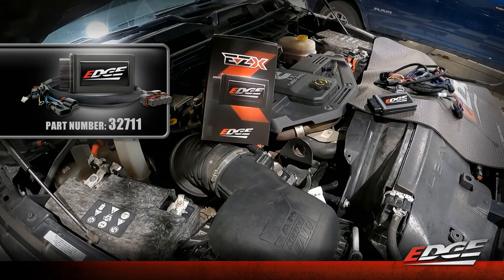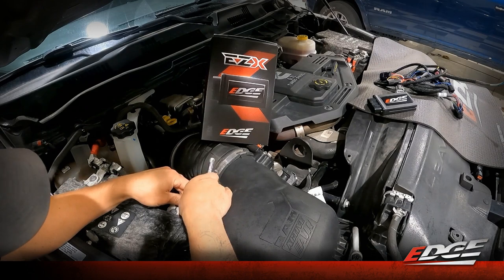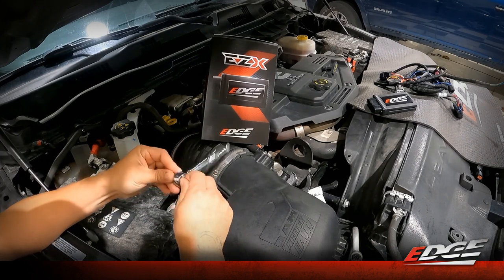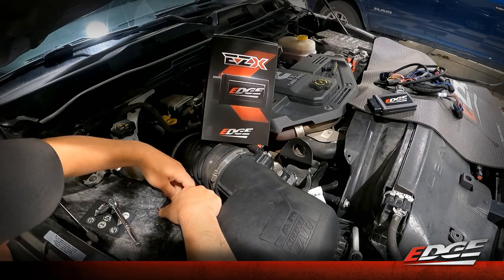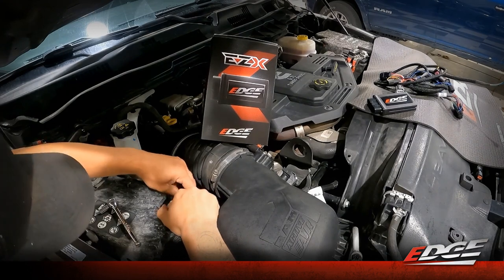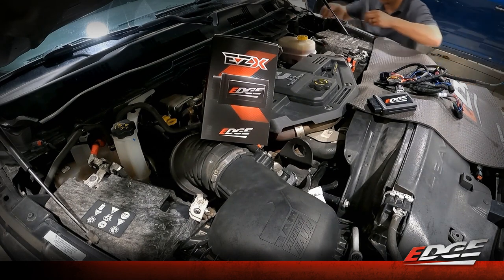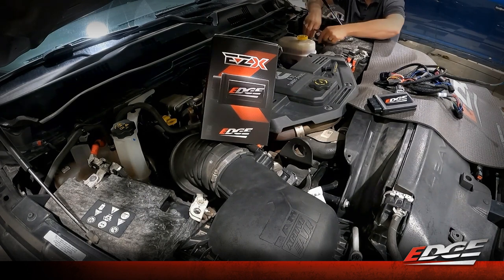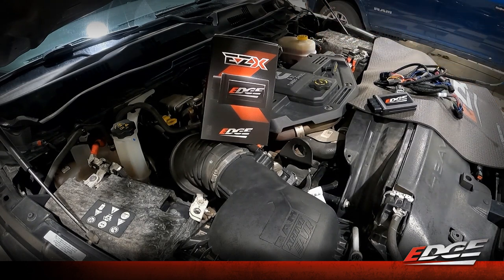We're going to start the install by disconnecting our driver and passenger side batteries. We just need a 10 millimeter socket and an 8 millimeter socket to do so. We'll disconnect the passenger side battery by removing the negative terminal, make sure we don't have contact on that post, and then move over to the driver side with the 10 millimeter and do the same. Then we can start with the installation of the wiring harness.